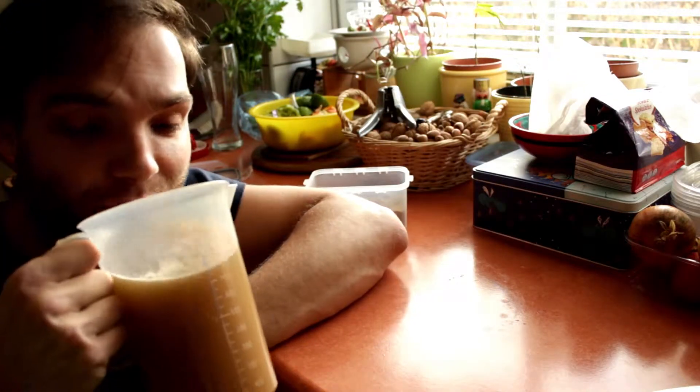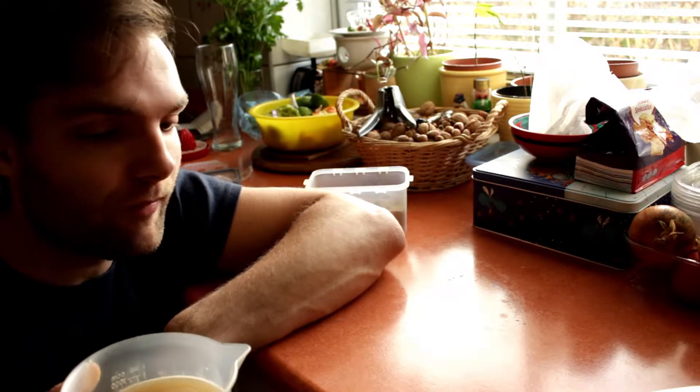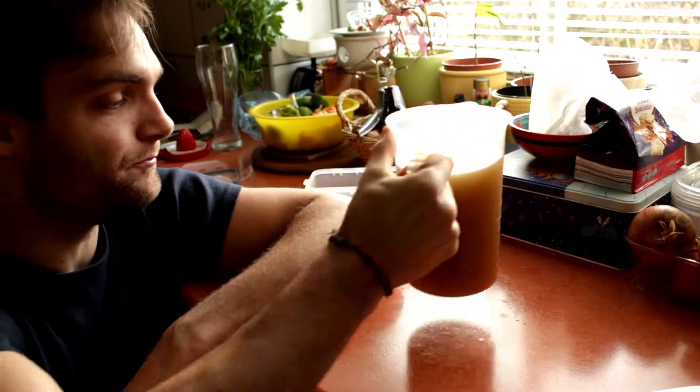Let's have a taste. For me it's good enough, but I recommend another spoon of Panela if you'd like it a bit sweeter.